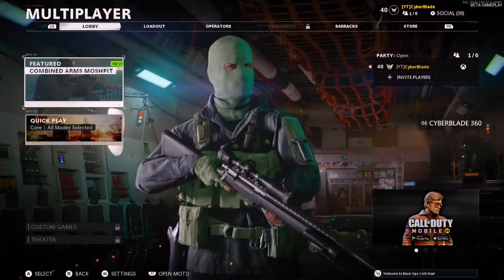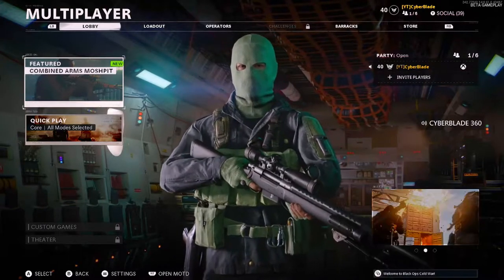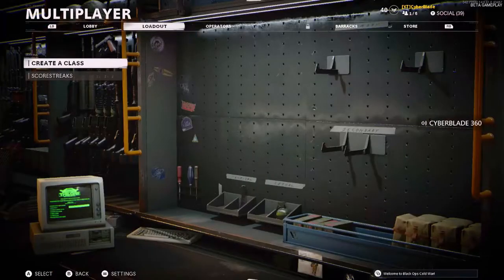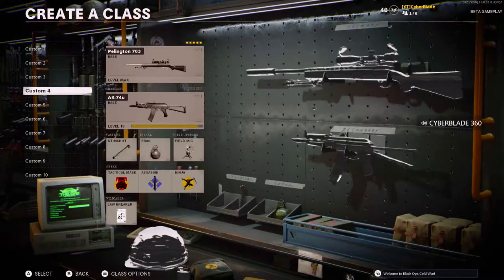Hey, what's up guys? Today I'm gonna be showing you guys the best loadout for the Pellington sniper rifle along with the LW3 Tundra. So let's get right into it.